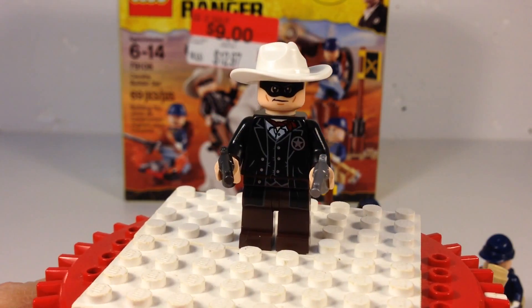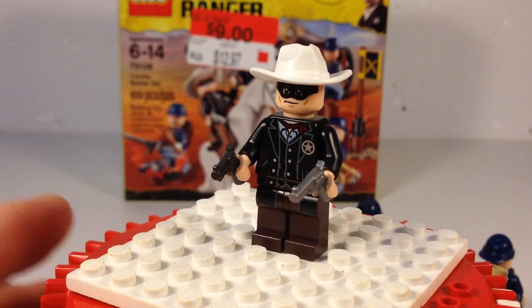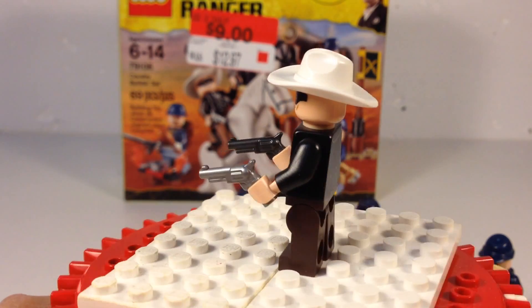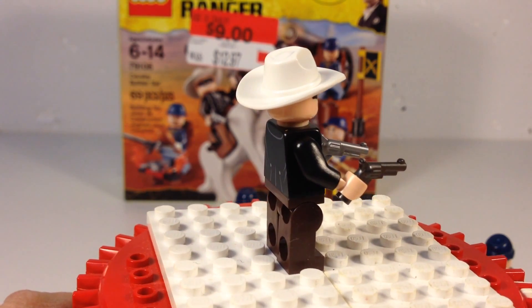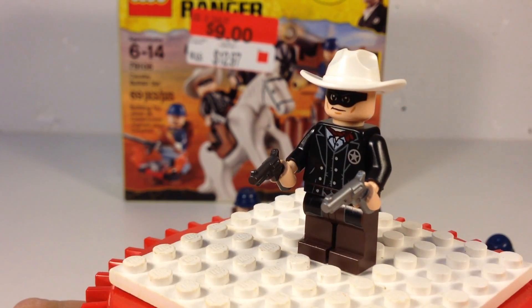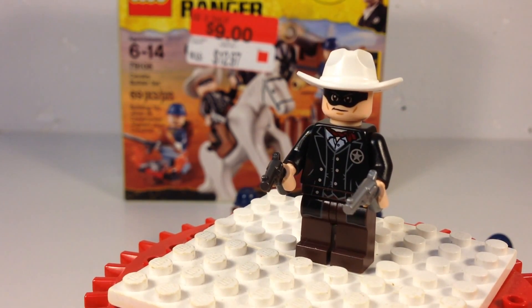And here is our Lone Ranger. While it is nice that you get the Lone Ranger with the set, you didn't have to get one of the more expensive sets to get him. It might have been nice if the Cavalry Builder set was all Cavalry, but being that I have not seen the movie, as far as I know, he was part of the Cavalry. I don't know — tell me, I didn't see the movie.